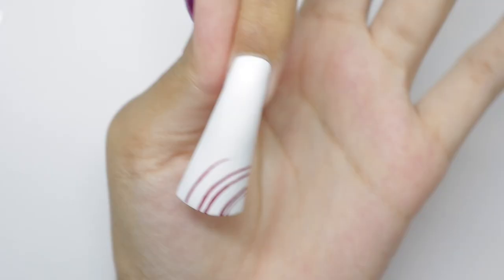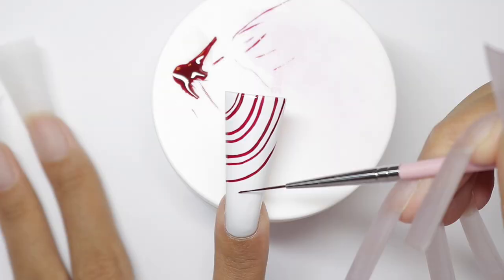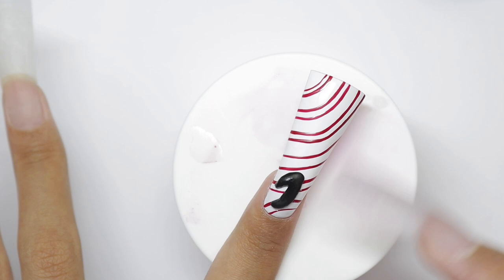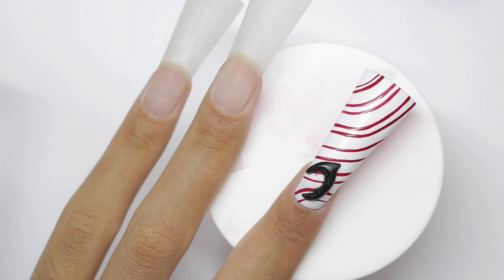Next nail is inspired by some graphic art I've also had saved on Instagram for a long time. I'm changing up the colors because I'm not a blue person. I'm using a gel from From the Nail — I think the color is like 40 or something. I finally tried From the Nail gels; they're the Korean gels that everyone has been loving and talking about, and they're so good.